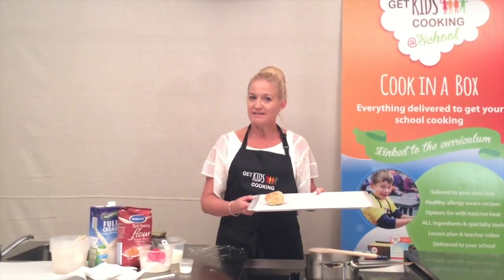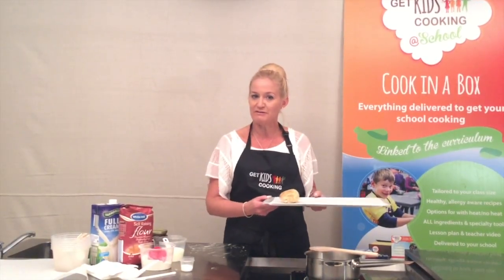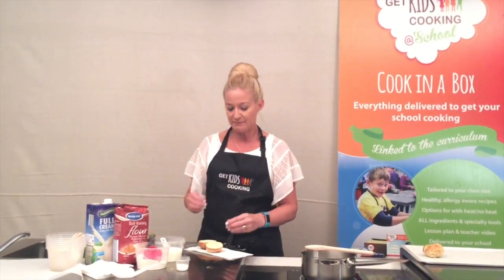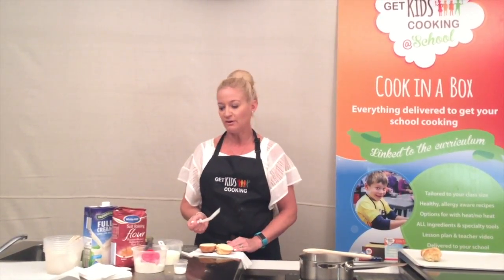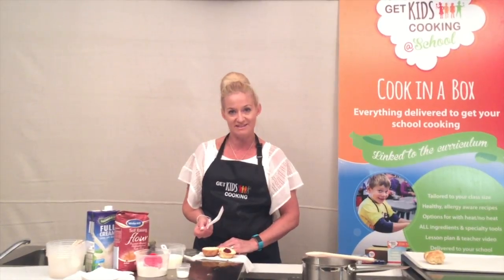Once they're golden brown, take your dampers out of the oven — they're ready for serving. Using the knives provided or your kiddies food cutter, the dampers can be cut in half. Using the spoons provided, spoon on some Rosella jam on one half for students to taste, and they can leave the other half plain if they desire.